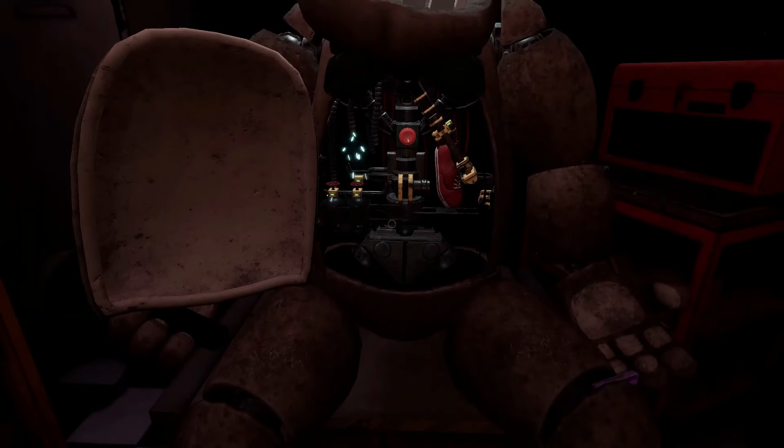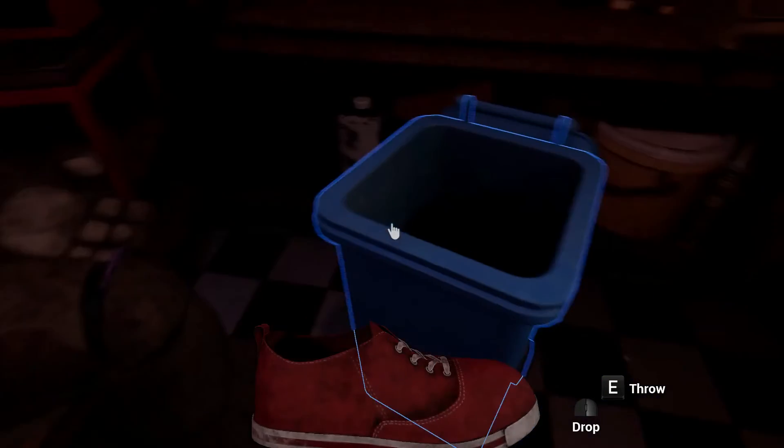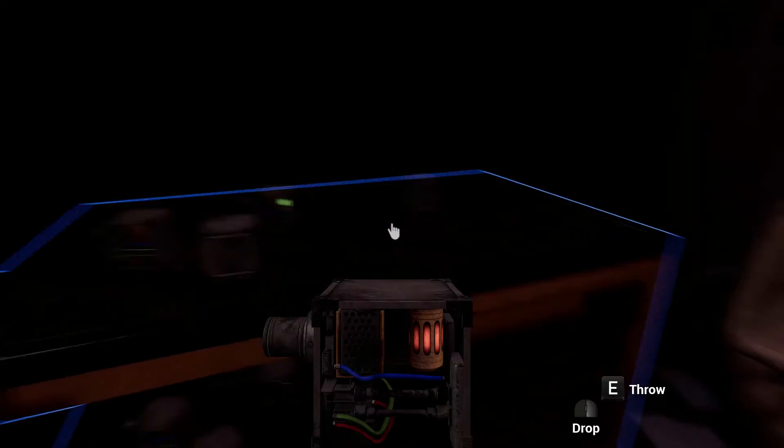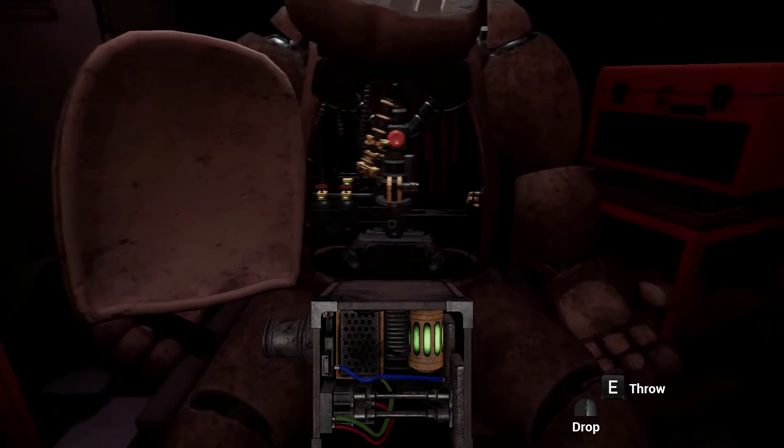Now remove the child's shoe and place it in the Lost and Found bin. Well done! Return the music box to Freddy's chest cavity and we'll call it a day. Oh no! You seem to have mishandled Freddy's music box — this is not good. A replacement may be found on the work table. Crisis averted!